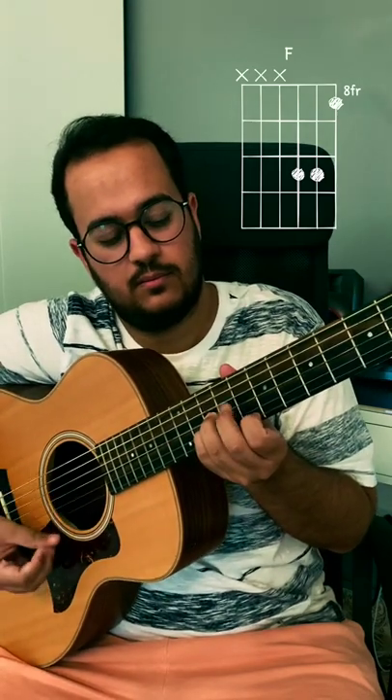And the 5th shape will be like this. Try all these and let me know.